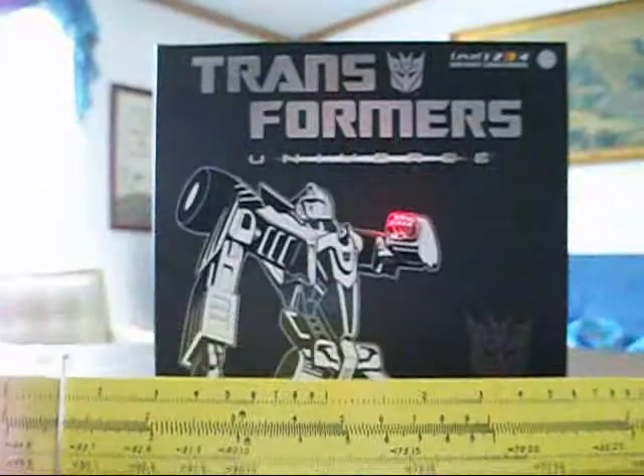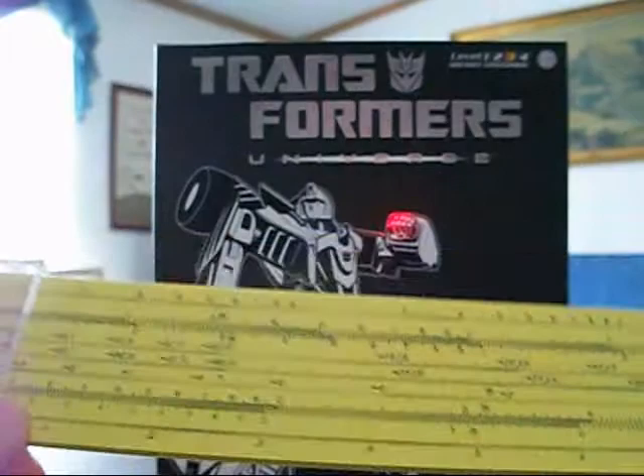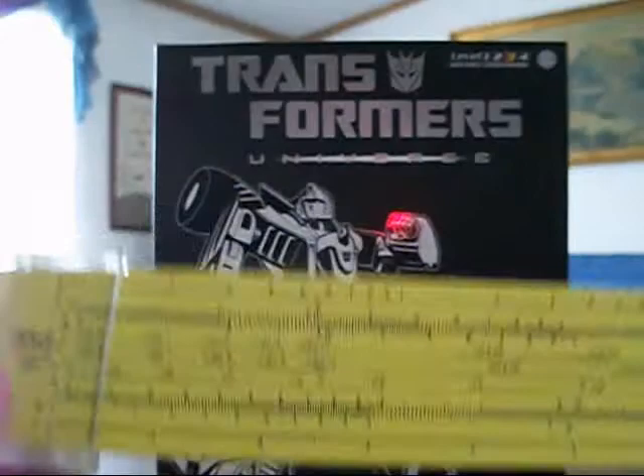Oh, what? You want to see Dragstrip? Really? Well, your loss. This is a very valuable mathematical tool that a lot of people used. Whatever.